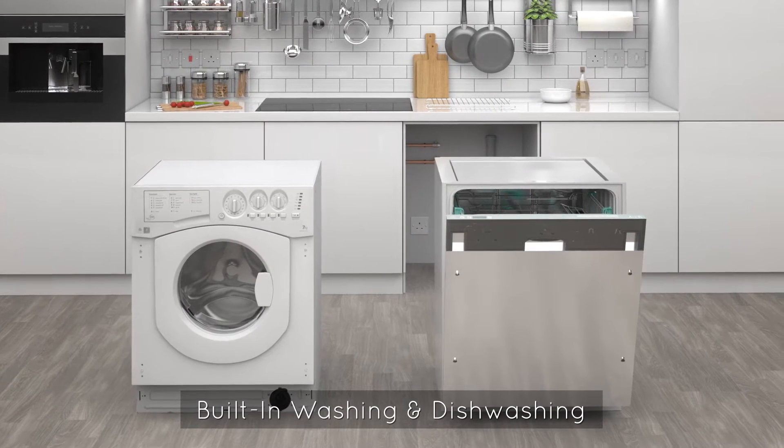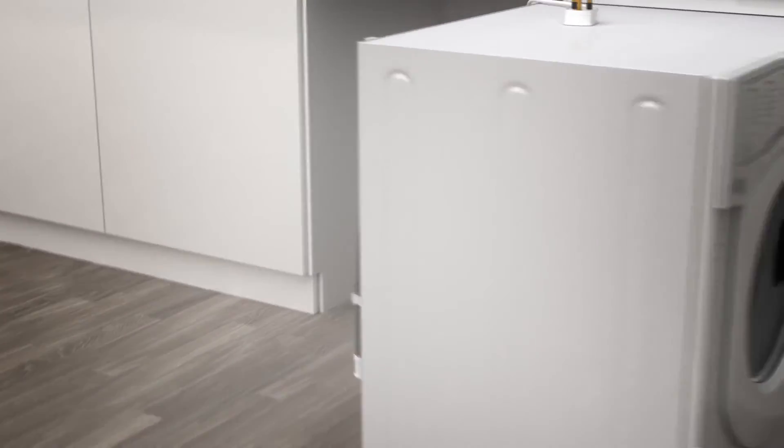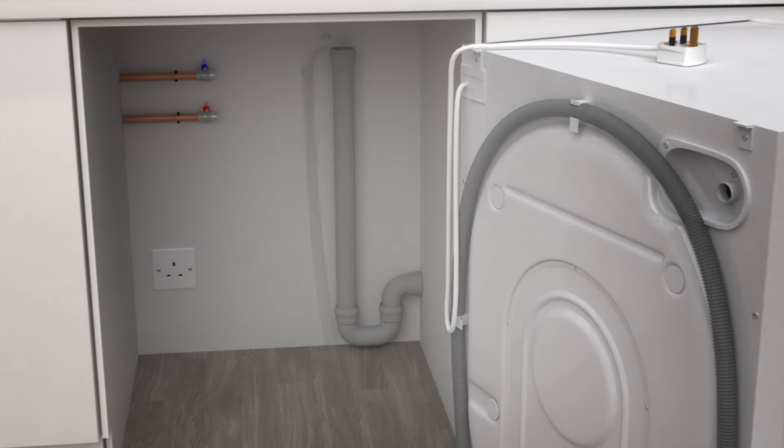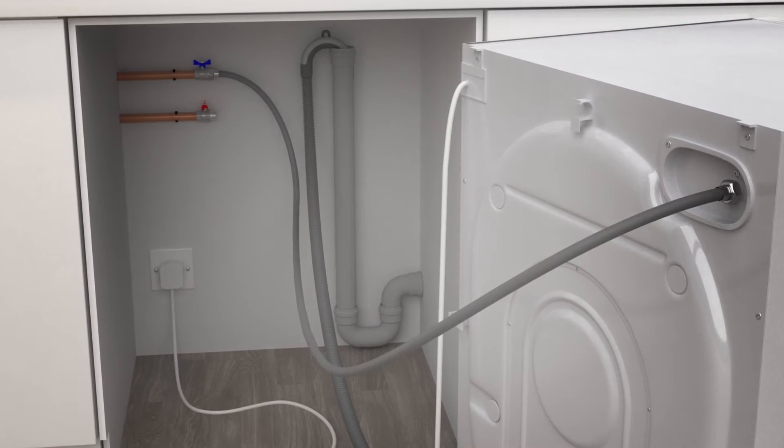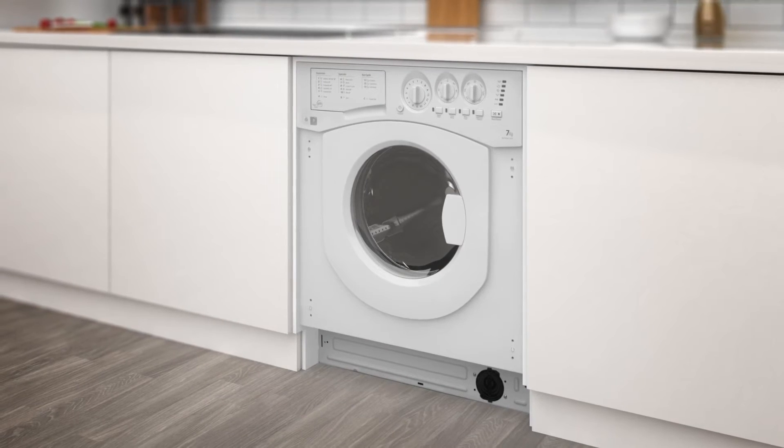Once you've made your purchase, you might want a hand setting it up. Here's what you can expect from our expert installation team. We'll connect your washing machine to your existing water pipes, then we'll position and level it, so it's safe and secure.